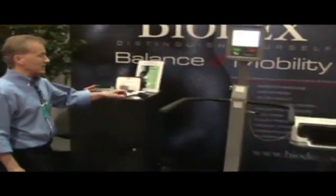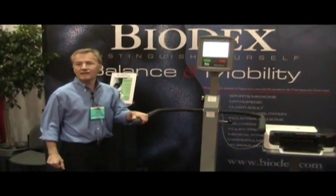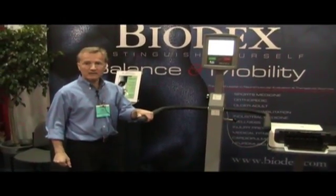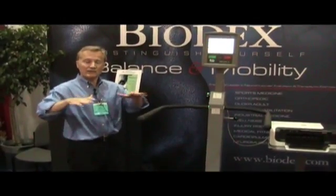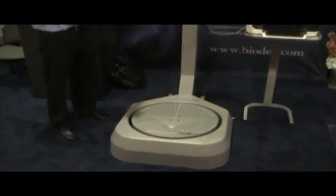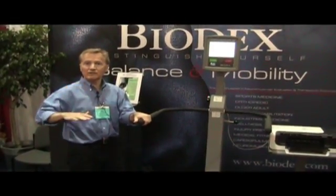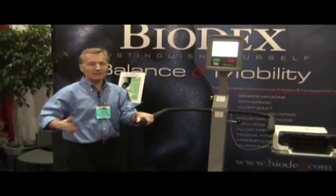This particular machine can test balance and train balance in both a static and dynamic environment. Statically, the platform is locked and we measure center of pressure and sway. In a dynamic mode, there are 12 different levels of resistance of the platform that we can set, making the platform very stiff and easy or very loose and very difficult to maintain balance.